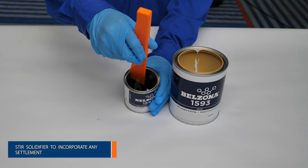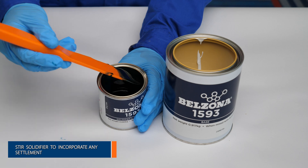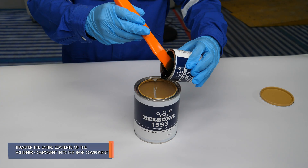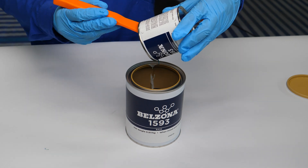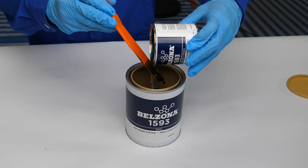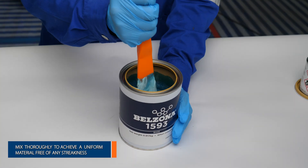First, stir the solidifier to incorporate any settlement. Next, transfer the entire contents of the solidifier component into the base component and mix together thoroughly to achieve a uniform material, free of any streakiness.